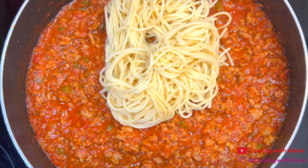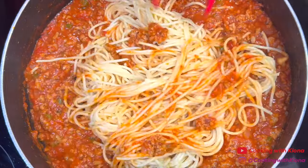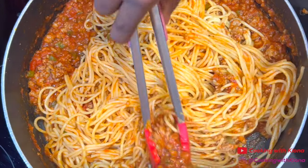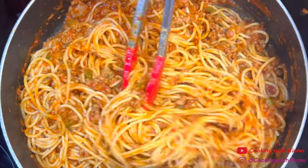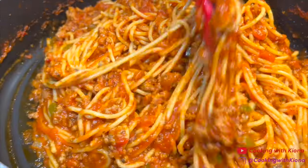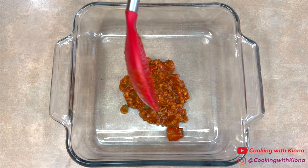Next, add the spaghetti noodles and mix them into the sauce. Once everything is mixed together, we can move on to the next step. In a pan, add the sauce you saved before — make sure to spread it out evenly.